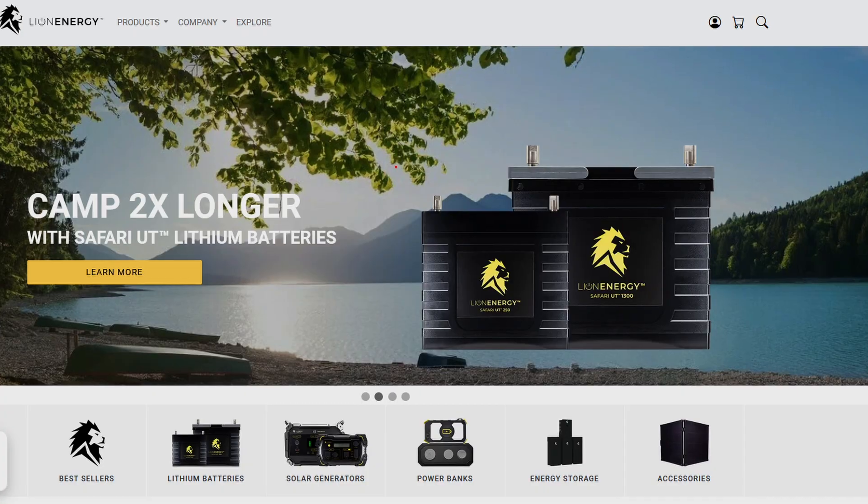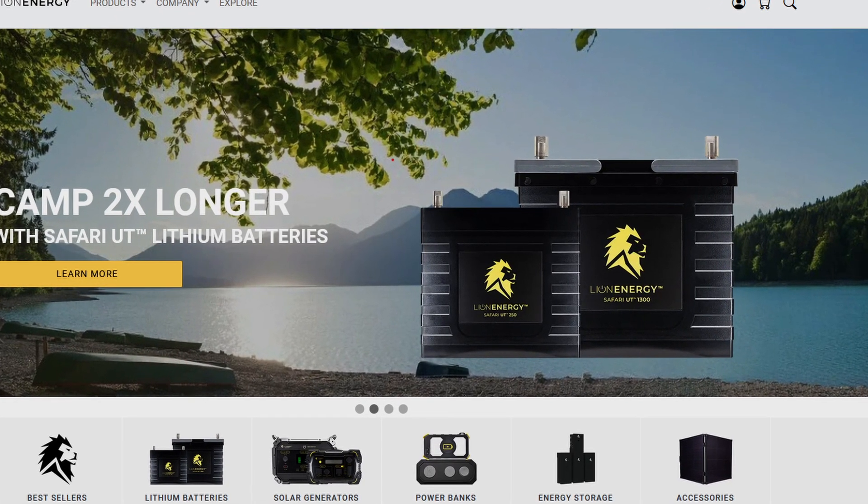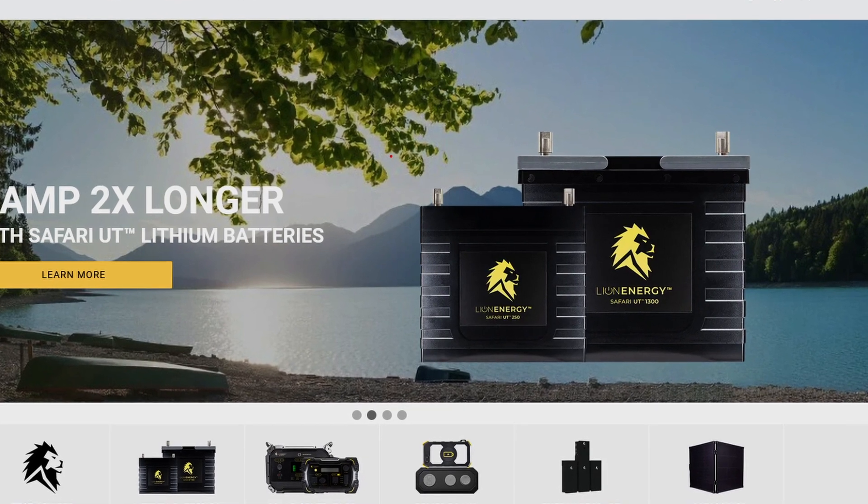Lion Energy is a Utah-based company that sells solar panels, emergency preparedness battery generators, and other solar equipment. I didn't pay full price for this solar panel — I got it on sale. This solar panel retails for about $199 as of the date of this video, and I picked it up for $99.